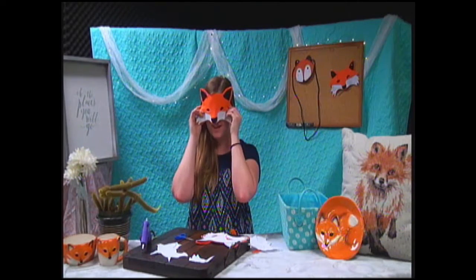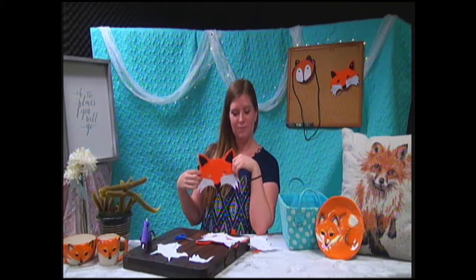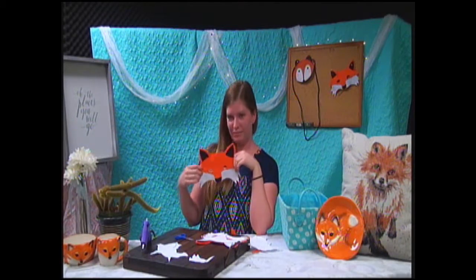What does the fox say? Zero fox! We're almost done. See you next time!